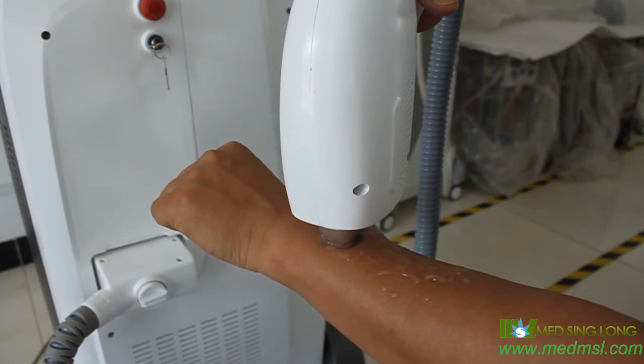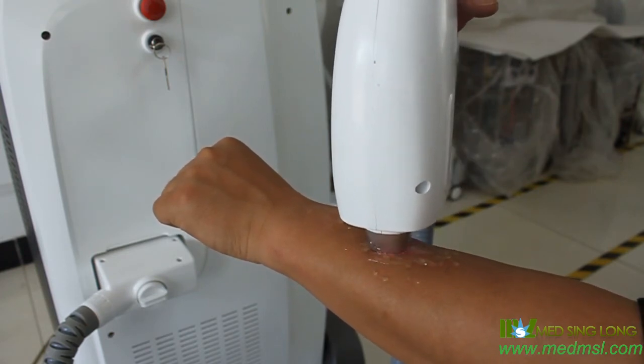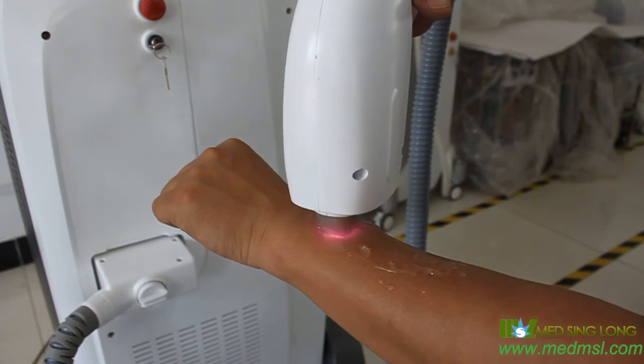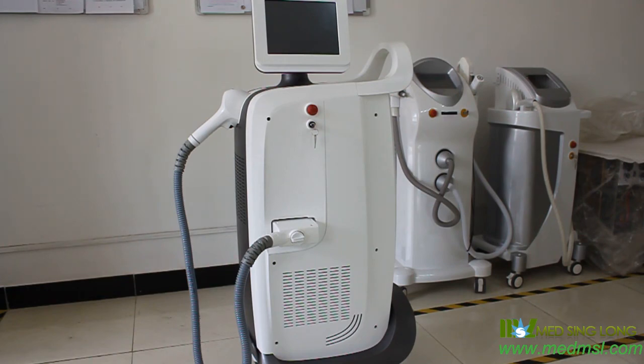Before treatment, shave the hair, apply gel, and start the treatment. As mentioned, standard hair removal is a low frequency, high energy mode. There are more detailed instructions — please read the manual carefully. Thank you for watching and goodbye.